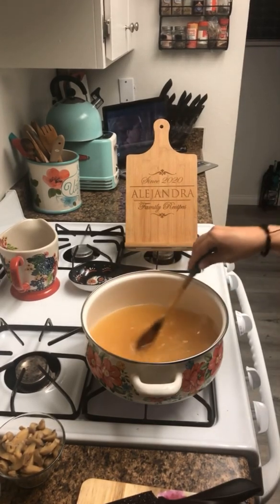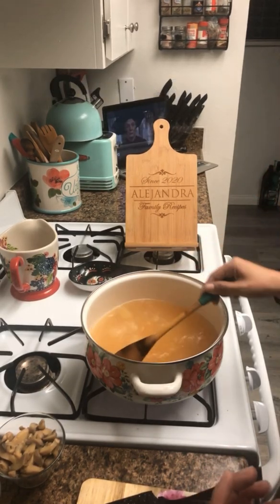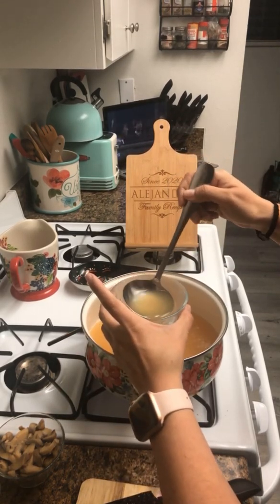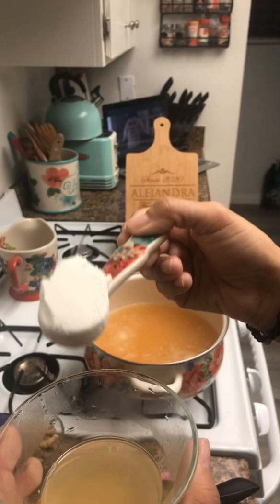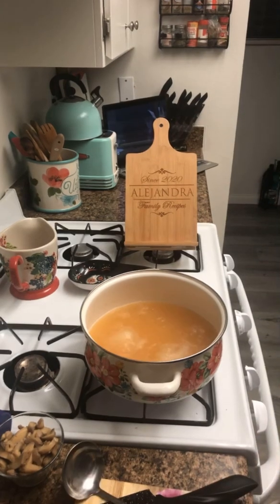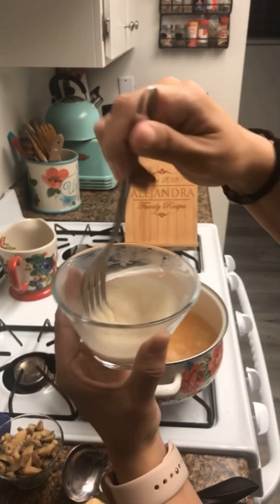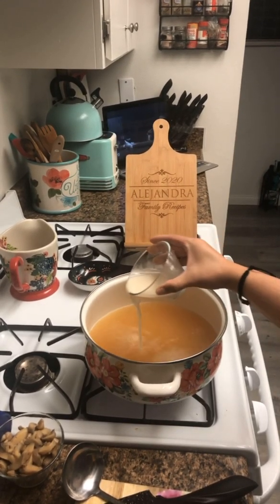Our broth is boiling. I'm going to fish out our ginger because we don't need it in the soup after it's done flavored the broth. Now I'm going to take a ladle of the broth and add it into a container so we can make our cornstarch slurry. We're going to add half a teaspoon of cornstarch to the chicken broth to make a slurry, then pour it in and let it thicken as it comes back to a boil.